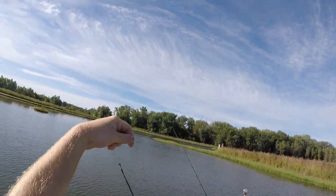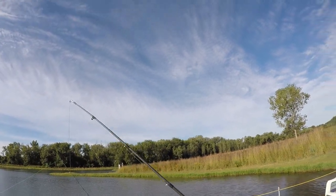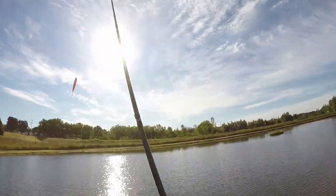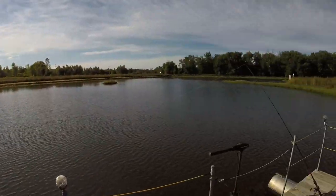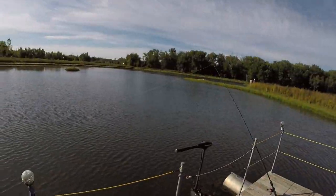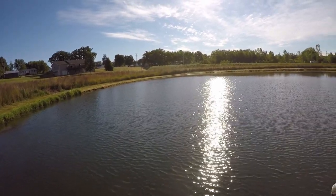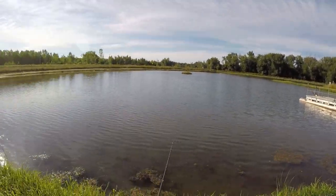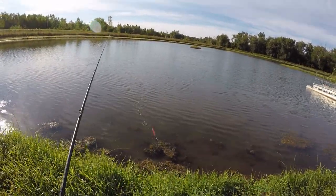I like this lure a lot, guys. Not sponsored by anybody because I'm not famous or anything, but if I was gonna get a walk-the-dog lure — a spook-type lure, I think is what they're actually called — this would be one I'd get. Maybe get a darker colored one too, but this one works pretty freaking good. I'm not at the point to say I like this more than the Whopper Plopper at all, because the Whopper Plopper is freaking amazing. It is a flawless lure.